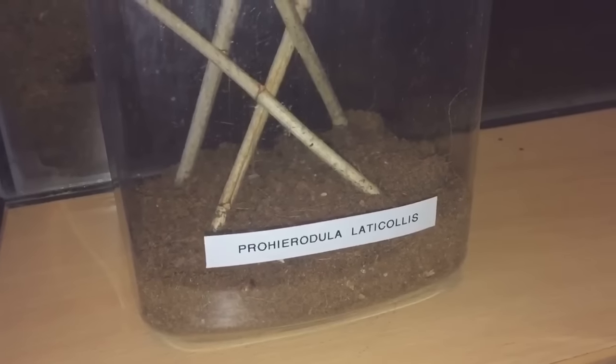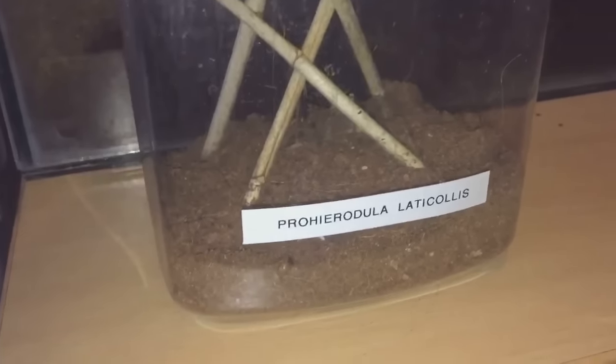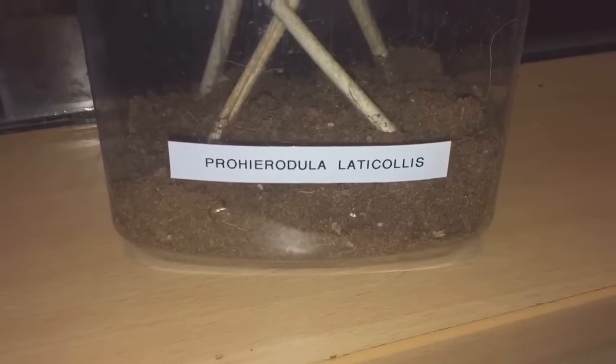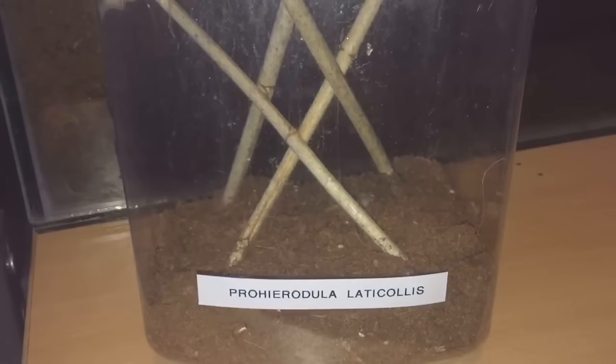Hi everyone, the spider-man here. As you already know, I have that other adult female mantis, my Prohegia lacullis. It's a lot smaller than my giant rainforest mantis. I've just sprayed the enclosure and yeah, there she is, beautiful.